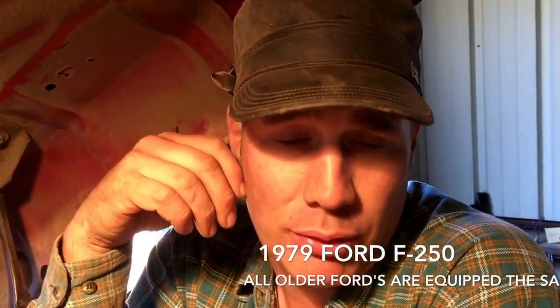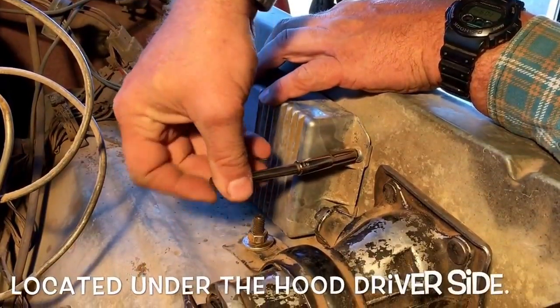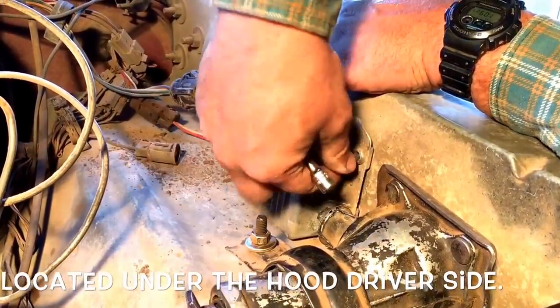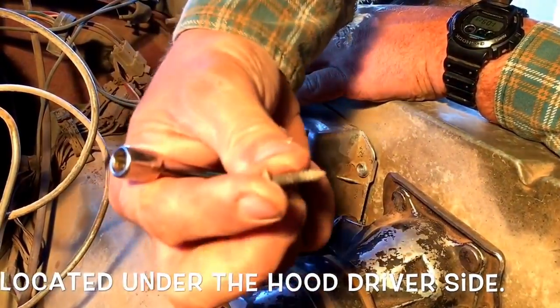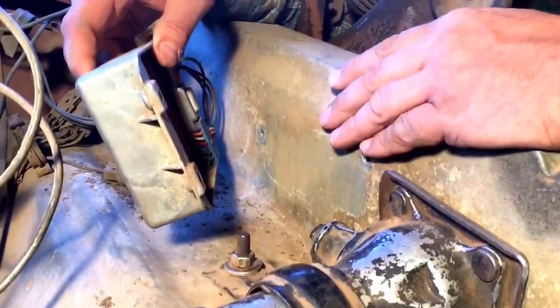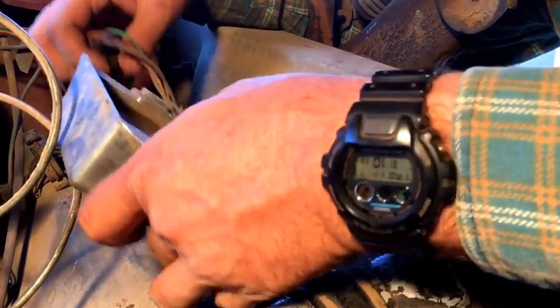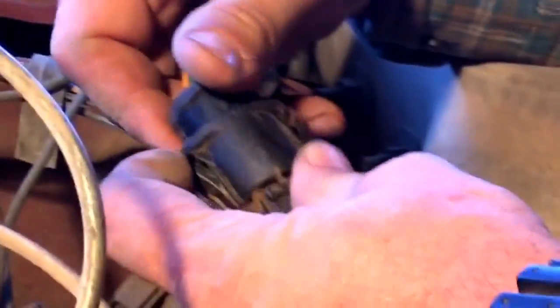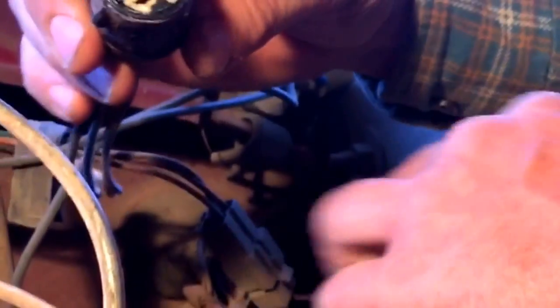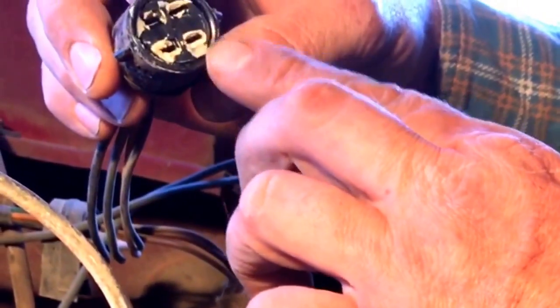We're working on a '79 Ford pickup right now, and pretty much all of them have what they call an ignition module. It should have three quarter-inch little screws, like so. Now remember, you want to make sure that this is grounding good against the side of the pickup as well. Go ahead, pop this off. We're going to put a little bit of grease in there — I'll show you a little later on what we're going to do there.